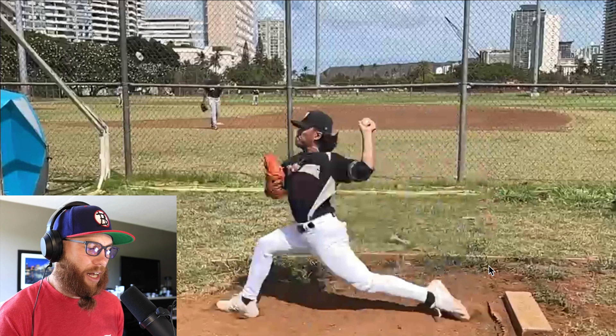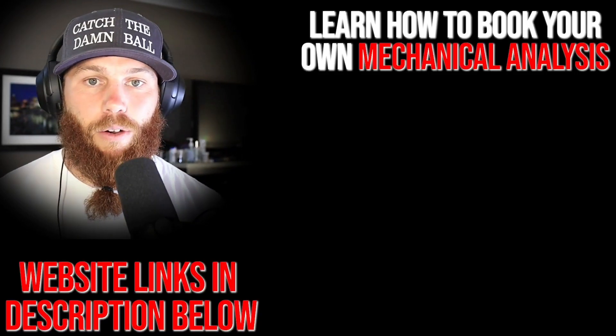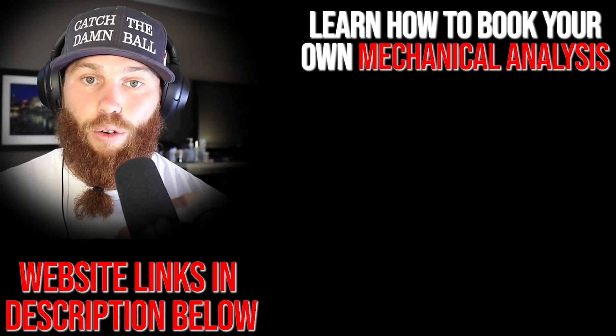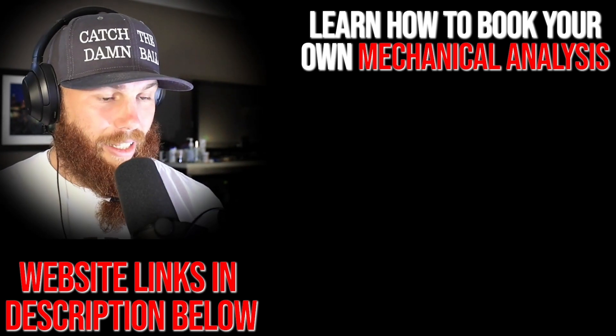I see that oftentimes in terms of drive leg loading. All right, dudes, Robbie Rowe here. Thank you for watching that video. If you're interested in booking your own mechanical analysis, you can click that link right there — it'll tell you a little bit about the service and what it entails.